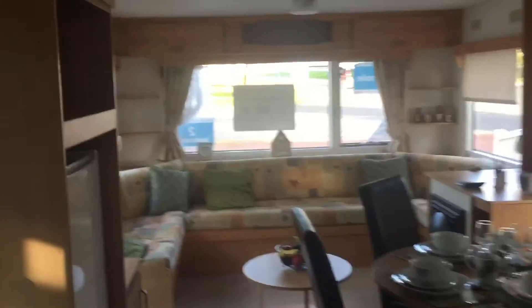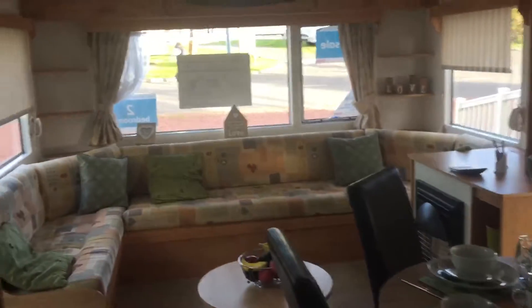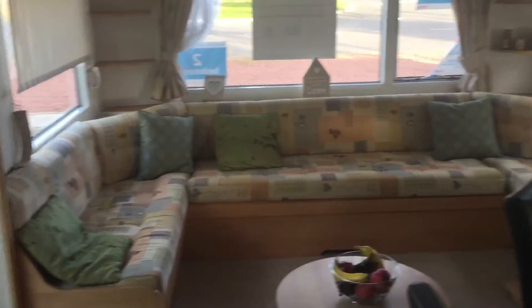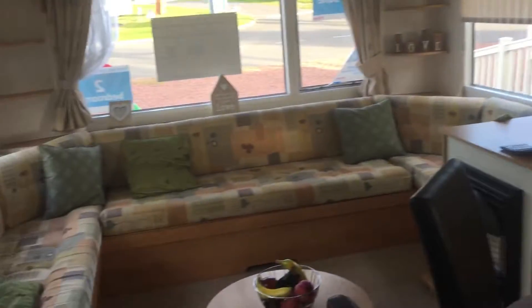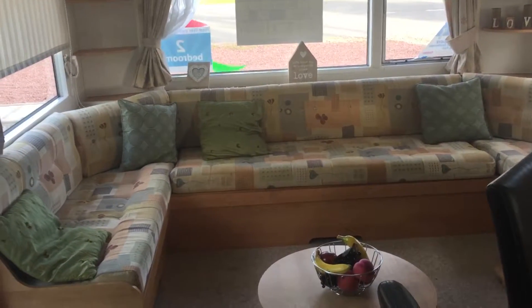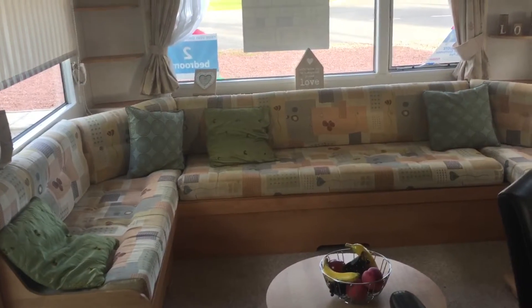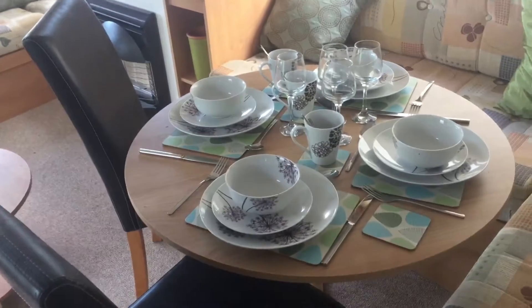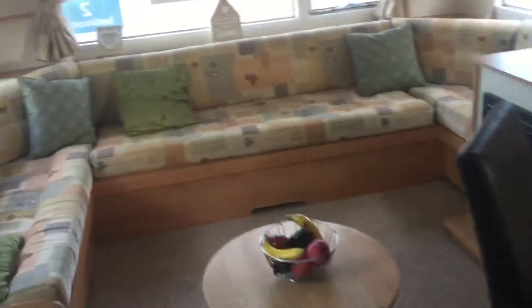As we come in through the galley kitchen, you can see we've got some nice U-shaped seating. It's a 2 bedroom, as we can see. We've got an unbuilt gas fire, we've got a dinette area where everybody can sit. As you can see, sleeps up to 8 people, with a pull out bed in the lounge area.